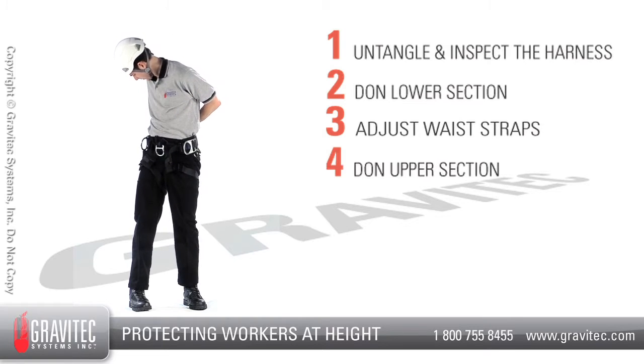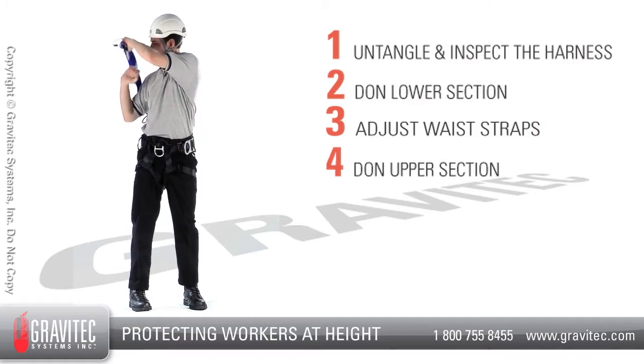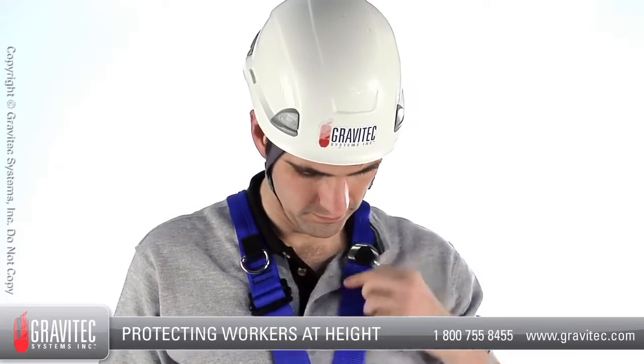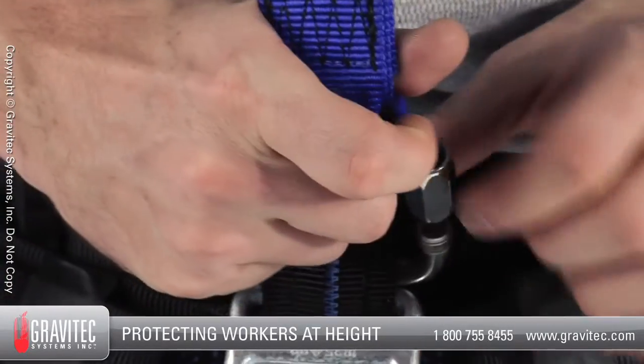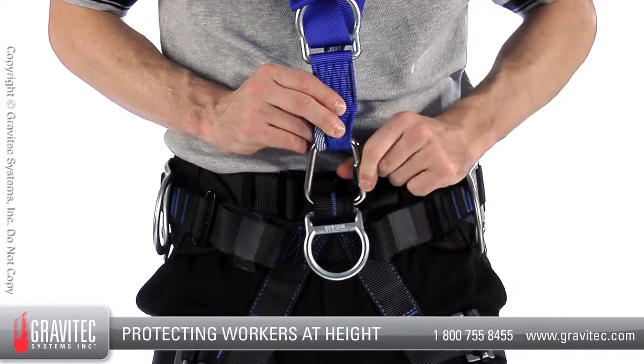Step 4: Don the harness upper section. Reach behind you, grab the harness straps and pull them up over your head with your head going between the shoulder straps. Using a carabiner, screw link or other connector provided by the manufacturer, connect the upper section to the lower and lock it into place.